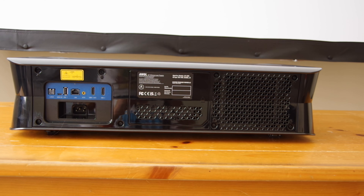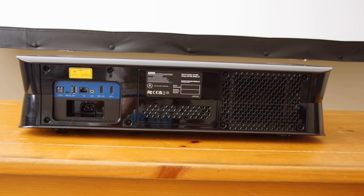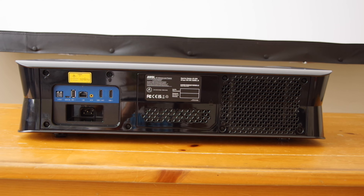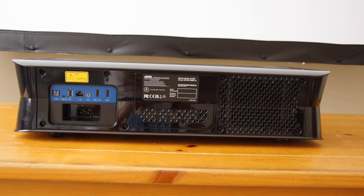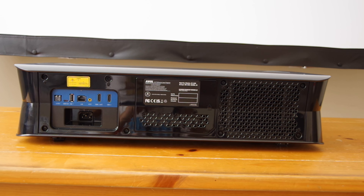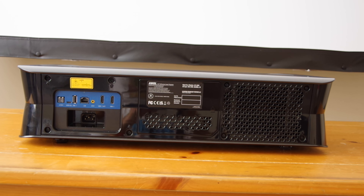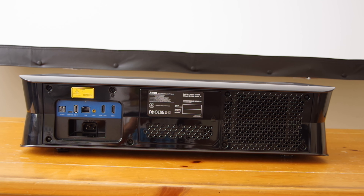Around back you're going to find plenty of inputs and outputs. There is an optical audio output, a micro USB debug port, a USB port for media playback, an ethernet LAN jack, an analog RCA AV input, a power port, and a trio of HDMI ports including one with eARC support.